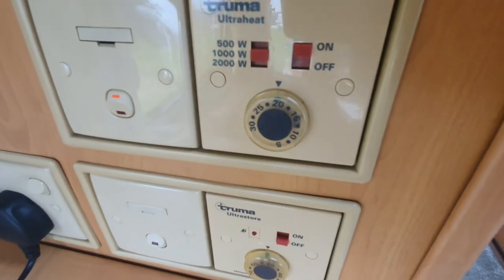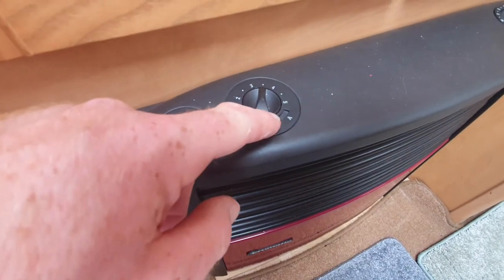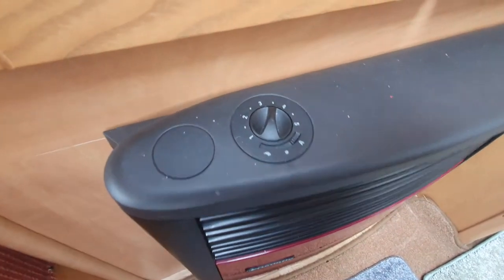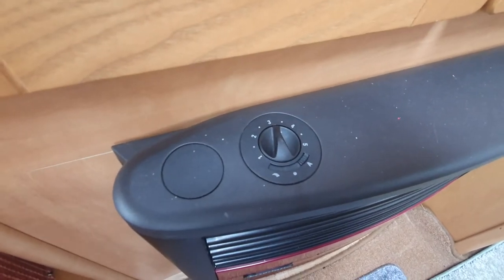You also need to make sure that on the heater the switch is on automatic, and then your desired fan speed is whatever it wants to be.